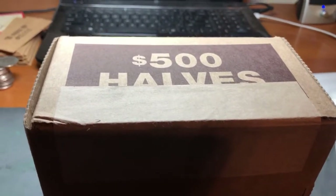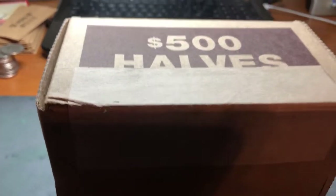Hello and welcome to HowHobbies. Today we're doing another box of halves. Let's open it up and see if we got anything interesting going on.